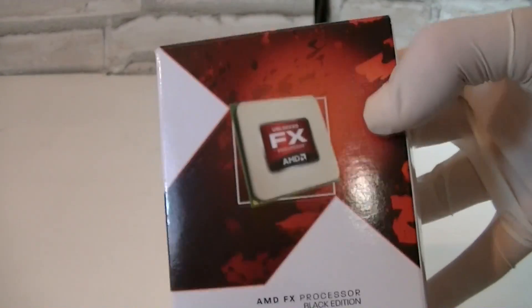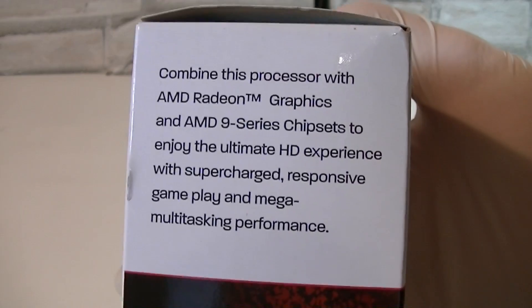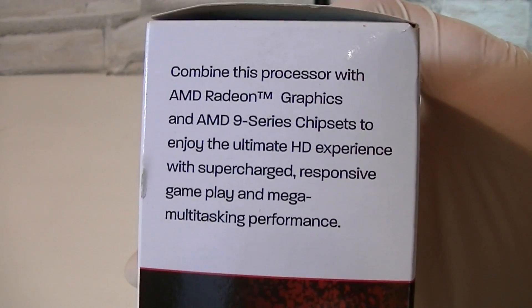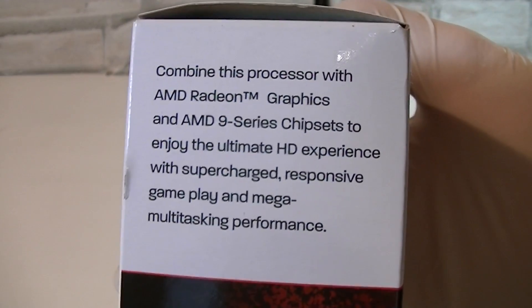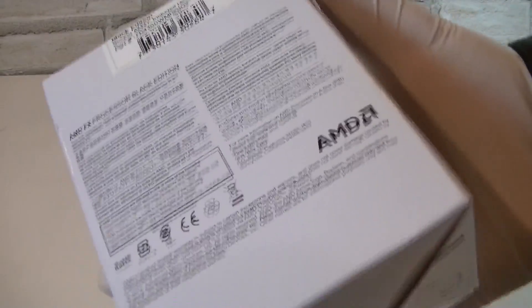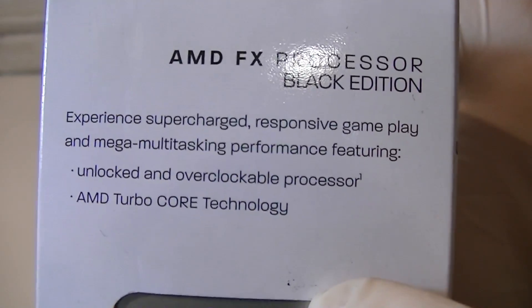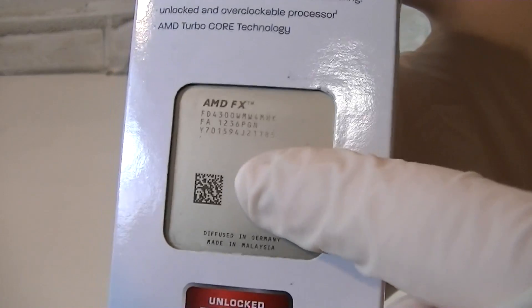It looks like AMD decided to use the same box design as the last generation of FX CPUs, because the design is identical — just the size of the box got smaller. On this side AMD basically wants you to combine this CPU with AMD Radeon HD graphics cards and an AMD 9 series chipset. On the back of the box is a description in different languages, and on the other side AMD tells you how good this processor performs. Here's the CPU itself inside the box.